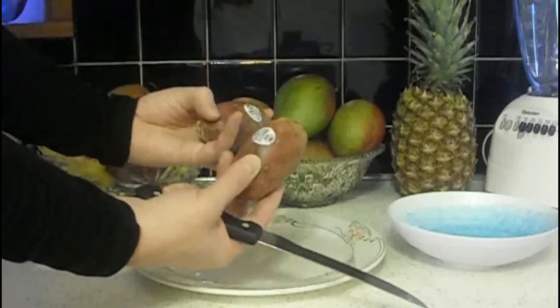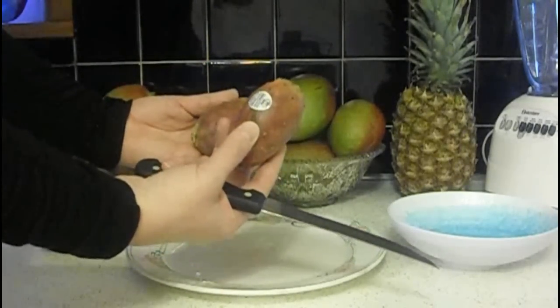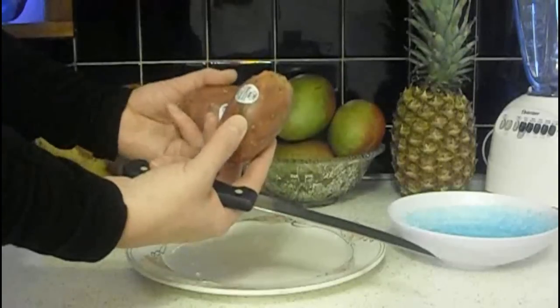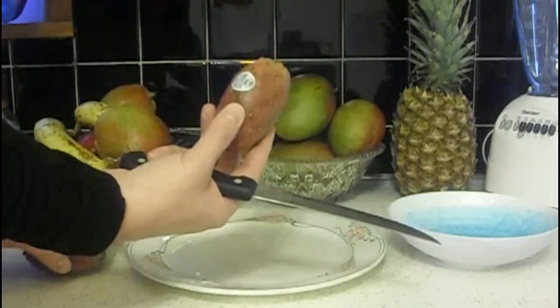You can see this one's starting to ripen. You want them to be firm — you don't want them to be soft. They're kind of like gauging an avocado: when they're firm but sort of giving when you press on them a little bit, not too much, but just a little bit.